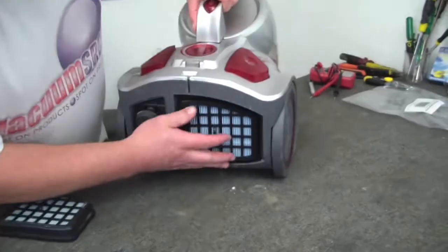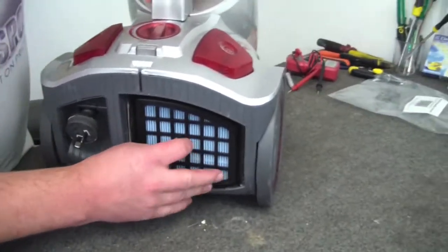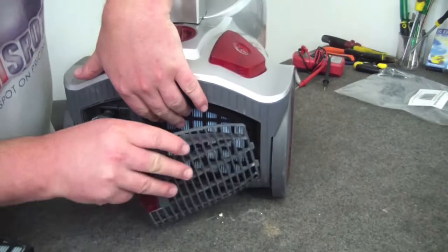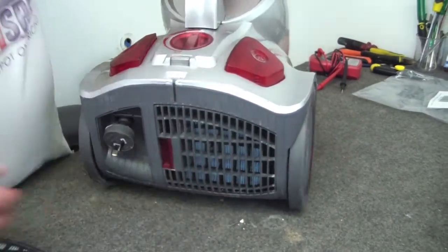A new filter goes in — it's in a pretty odd shape, so you're going to be able to figure out how it just sits in, like that. That's it.